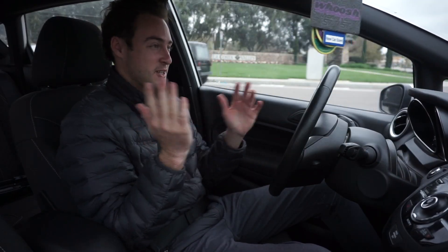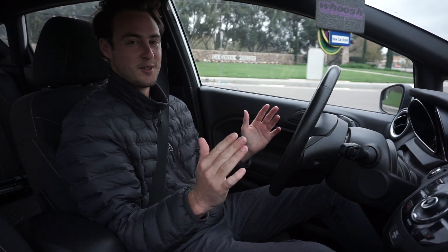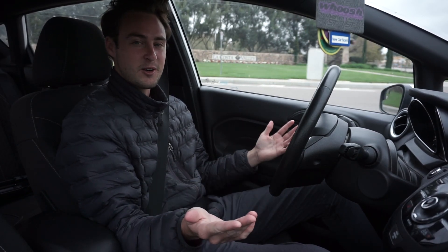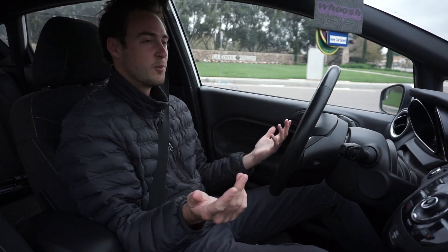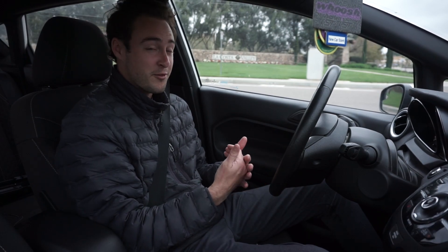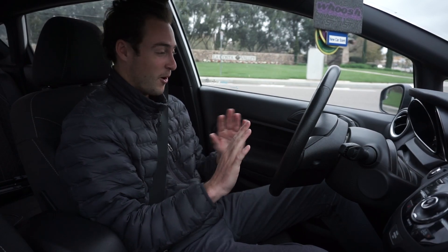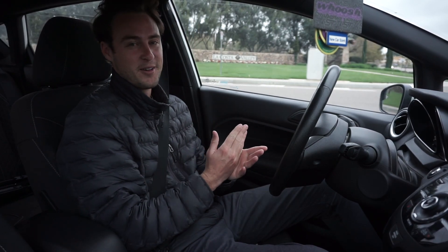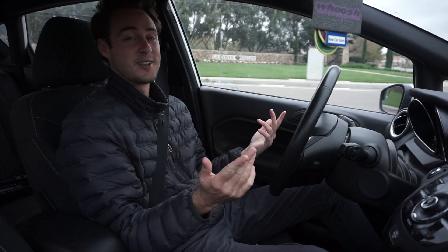We're almost to the spot where I'm going to get some outside clips. But really quickly — I know you guys skipped the first 30 seconds of the video — I want to say thank you to all my subscribers, viewers, and everyone watching the channel and engaging. Do not be afraid to like the video, and don't be afraid to subscribe. I won't let you down — it's only getting better. So with that said, let's get some outside clips.